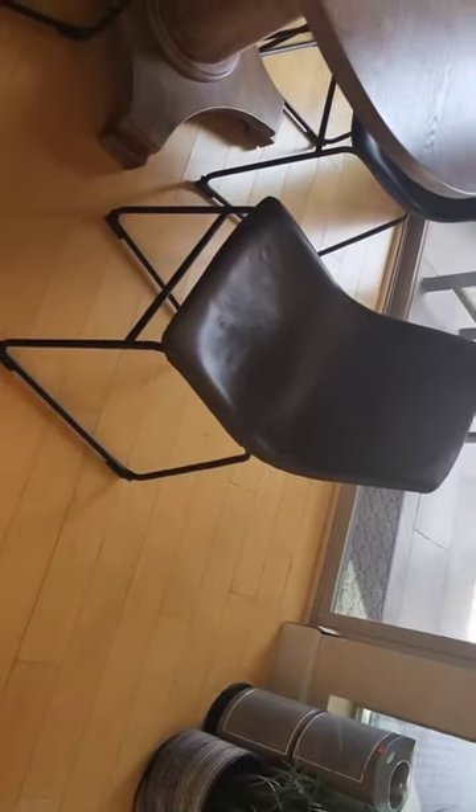Hey guys, just want to do a quick review of these bucket chairs — I've had these for a little while. You can get them in different colors and different sizes as well; you can get the regular ones like the ones I have, as well as the high countertop ones. As you can see, very well made — absolutely love them. I've got six, I believe, and definitely recommend these to anyone looking for dining chairs.